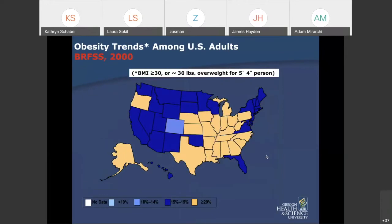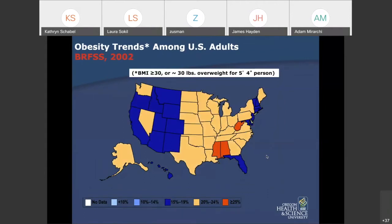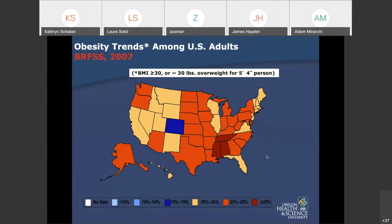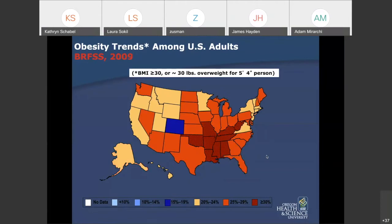This is the 'obesification' of the United States between 2000 and 2010. The colors represent increasing percentages of obese patients — from light blue to darker blue into orange. We had to add a new color: lots of orange now, and then red. Oregon is flipping between orange and yellow. We even lose Colorado. The whole country is getting heavier.